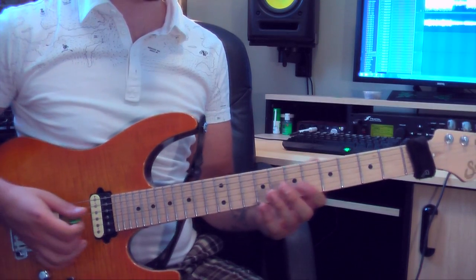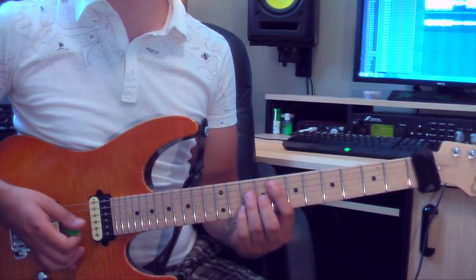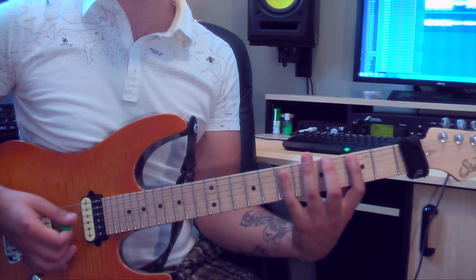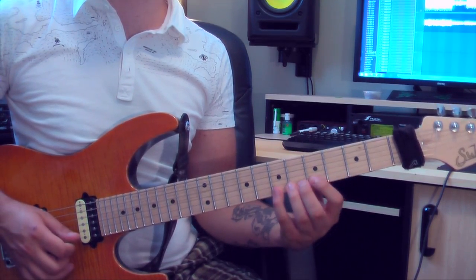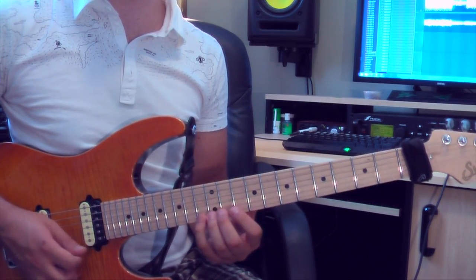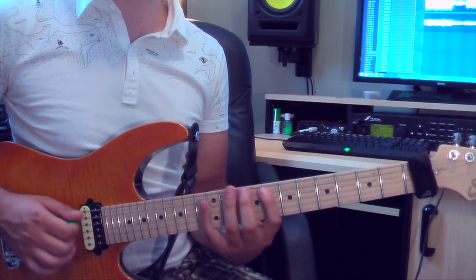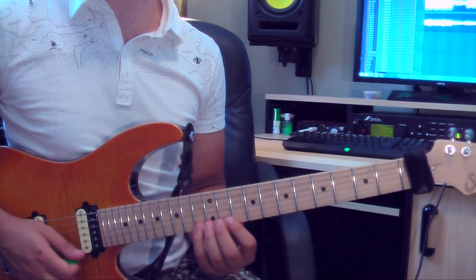Our 4th chord is Fmaj7. This position is exactly the same as our 1st position, which was Cmaj7. All we have to do is move it up to the 8th fret. Being F, A, C, E, F, A, C, E, F for the octave.